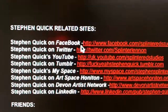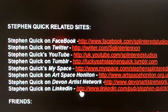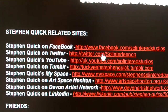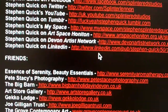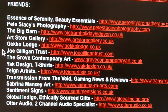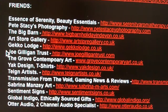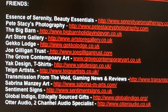Final page — the obligatory links page. These are just how to get me on all my social media: Facebook, Twitter, YouTube, Tumblr, MySpace, LinkedIn. Please join me on Facebook, Twitter, YouTube, and Tumblr — those are my most important ones. And then these are some of my friends who I help advertise: Essence of Serenity, Beauty Essentials, Pete Stacey Photography, The Big Barn, Art Store Gallery, Gecko Lodge, Joe Gideon Trust. If you have some money and want to give it to a charity, give it to the Joe Gideon Trust — very, very good. Grove Contemporary Art, and so on.